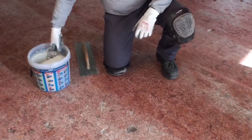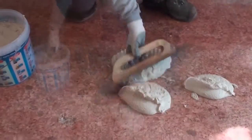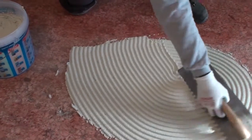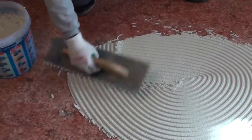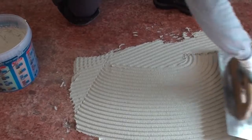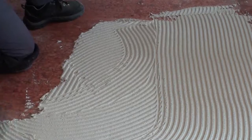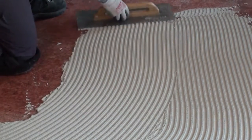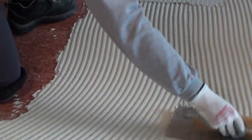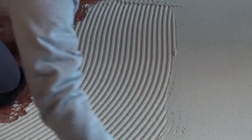Return four to six hours later and lay white pressed cement mortar. The notches of the wide squeegee will ensure a uniform coat all over the surface, while material flattening will be realized using the flat edge of the squeegee.